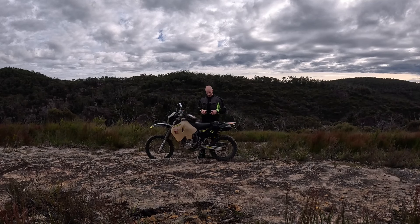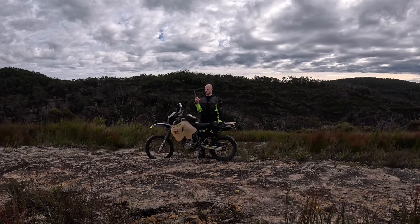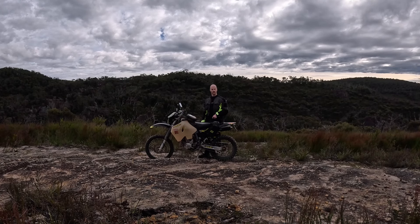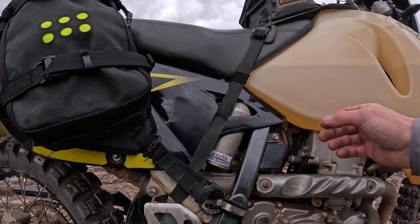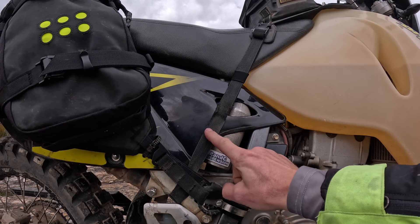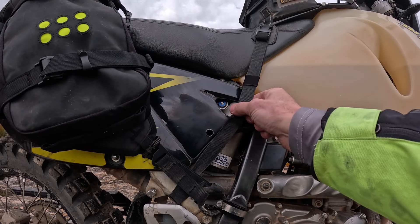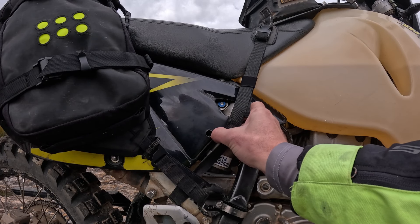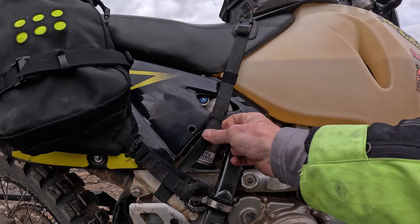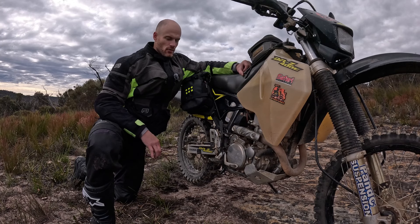Now, something I prepared earlier — I can just grab an 8mm socket. This is a fixed handle one; you can get a T-handle. I'm going to show you right now that I can get into this Xtrig preload adjuster right here, right now, luggage on or off, doesn't matter. I've done a strategically placed speed hole here — it's covered by my tank bag strap anyway — and I can access the adjuster right now and start turning to adjust my preload.